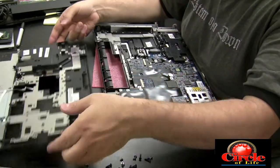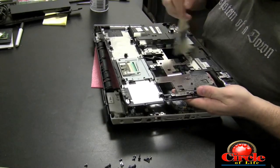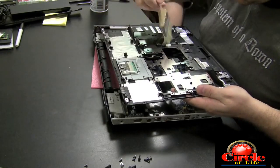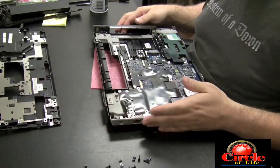Once you determine there's no corrosion on the top side of the motherboard, you start putting everything back together. I always like to dust things before I put them back together, because now I have the opportunity to do it, which I probably will not have in the future.